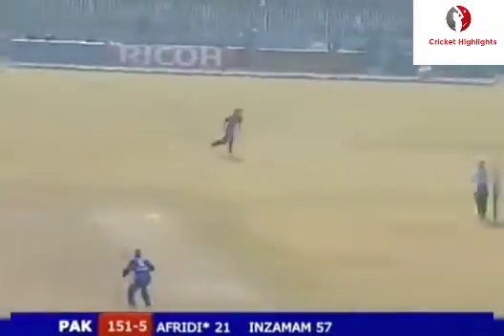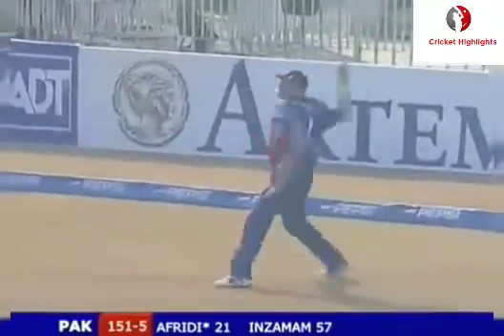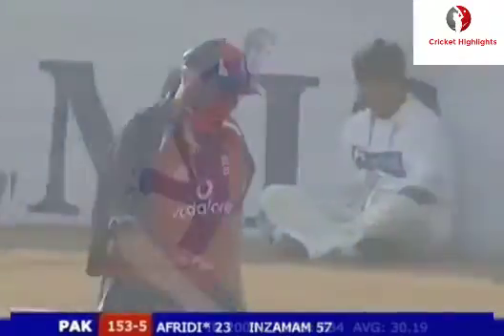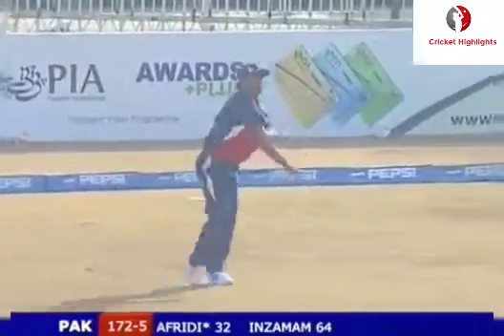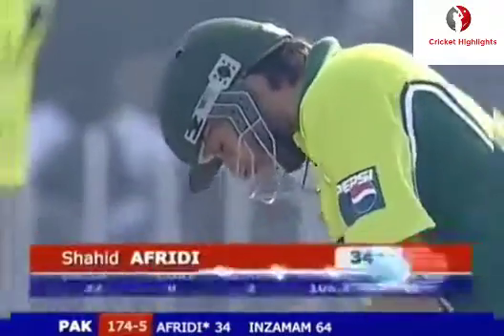15 overs to go, it's 1.45. It was length but just angling onto his pads. It's an inside edge - a couple of runs. Sliced on the offside, not quite getting the middle of the bat off Afridi. The length has got a lot to do with that - he's a dangerous customer.